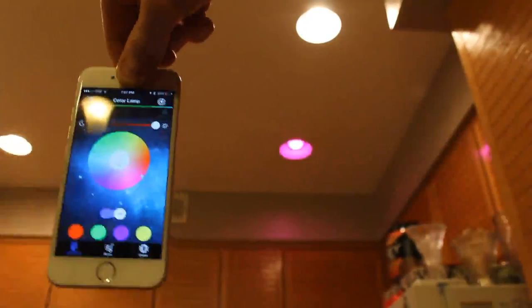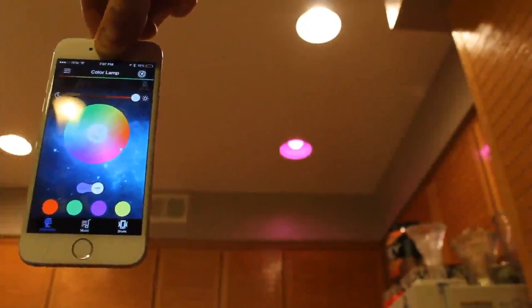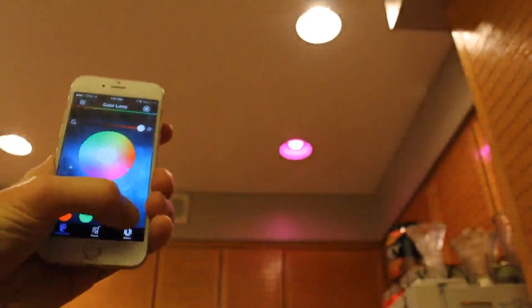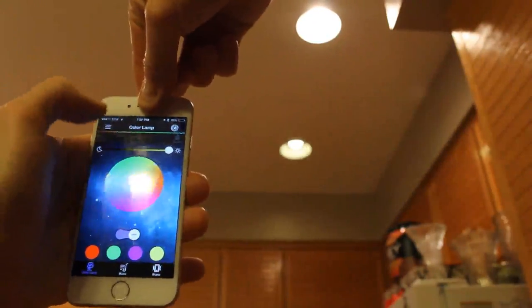Here we have a candle mode. I'm not really sure what that does — oh, it kind of flickers. Watch it just slightly flicker. Kind of hard to pick up on camera, but it's slightly flickering like a candle. You could put that on yellow or kind of a red and it would flicker in a really cool way. And that is it for that menu.